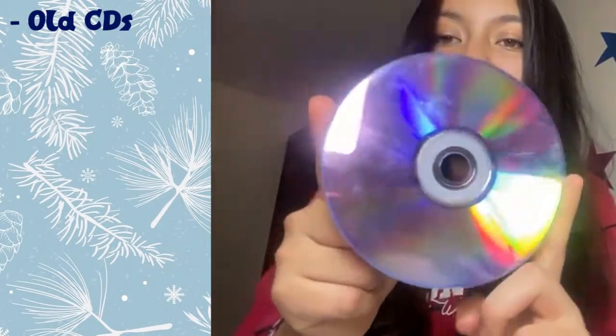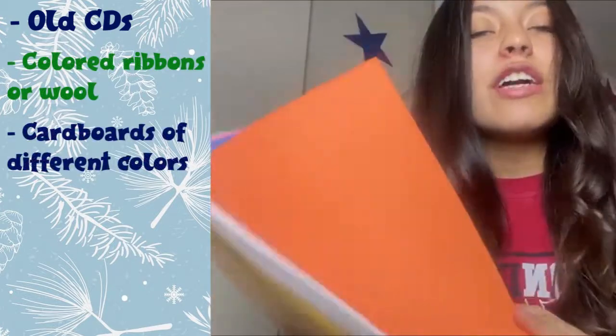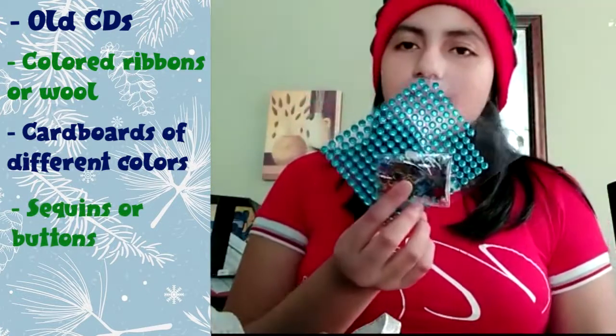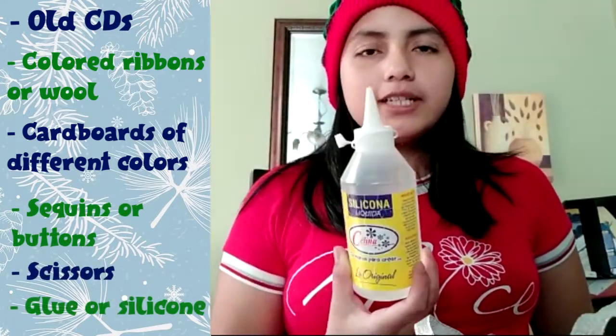Old CDs, ribbons or wool, different colored cardboard, sequins or buttons, scissors, and glue or silicone.